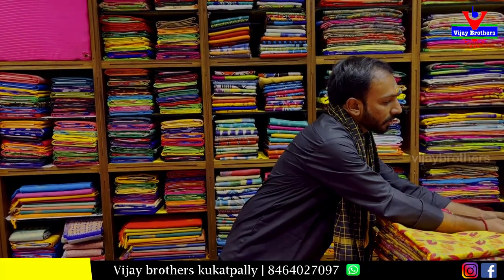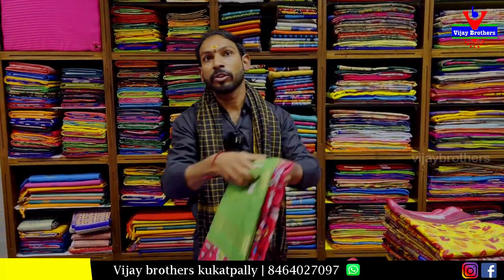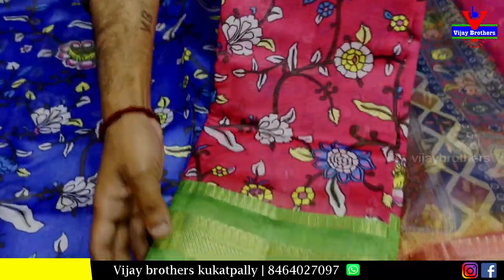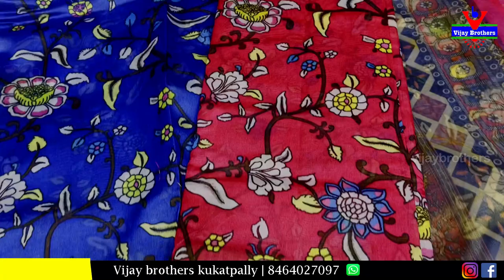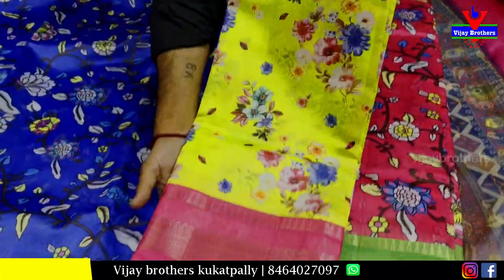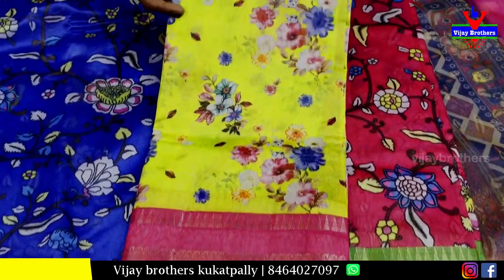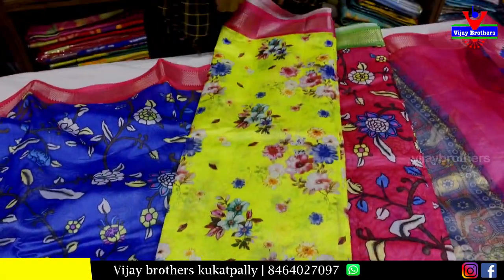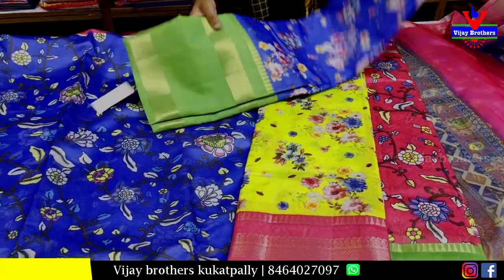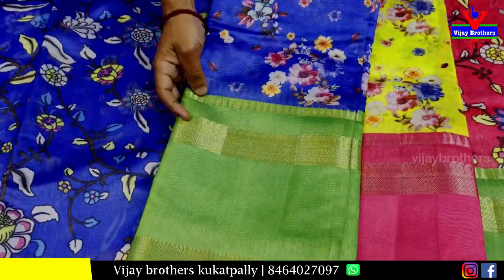The fresh green color is more than your price. It's a green color. It's a leaf color, it's a green color.